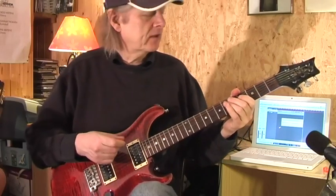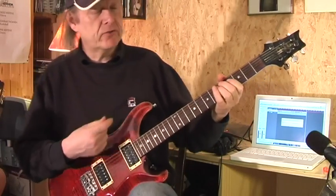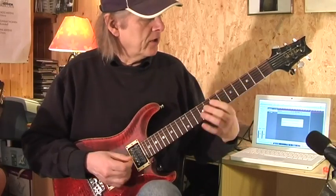You see, this is what can happen: you try to sing — I can't sing, but I try to do it — and immediately I play the wrong notes.